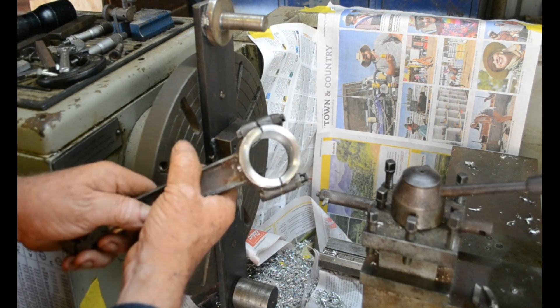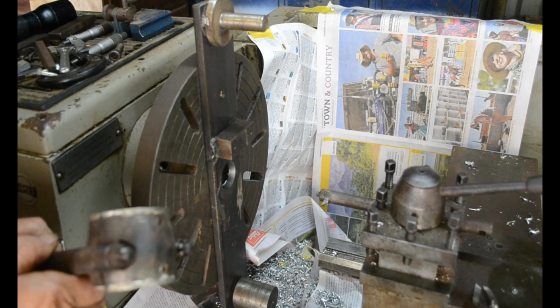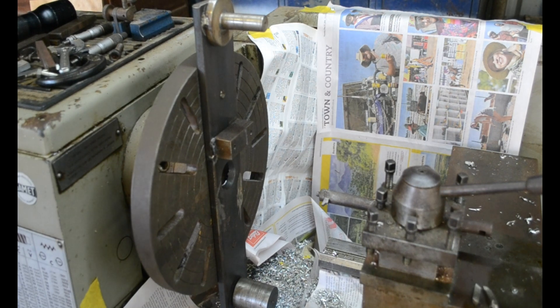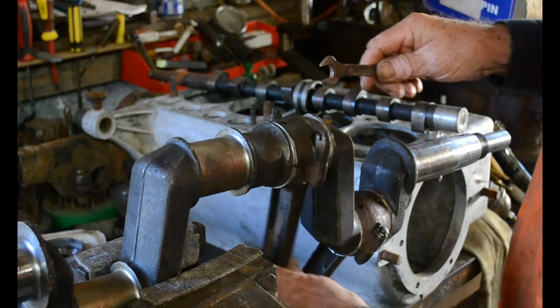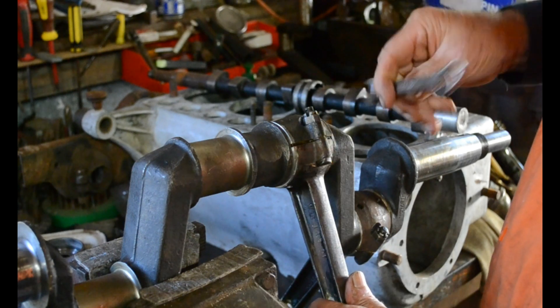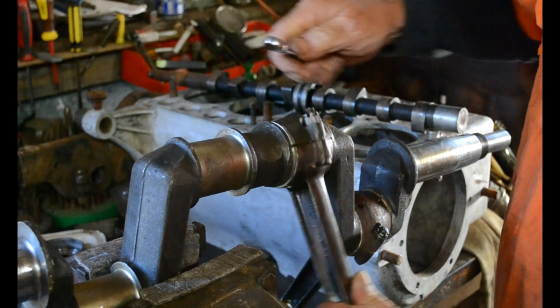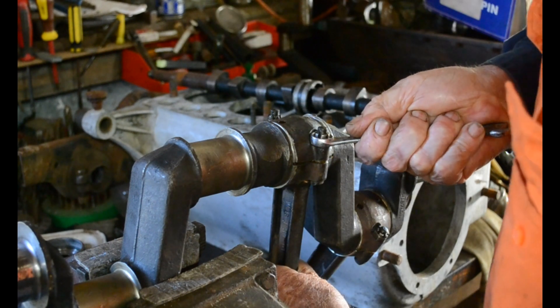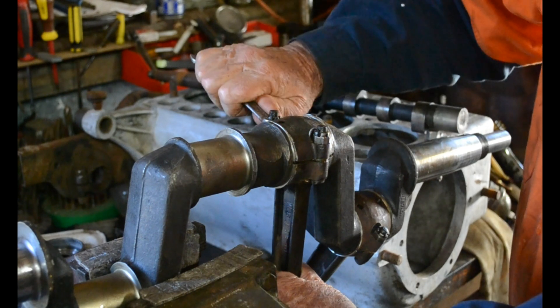We'll take it over to the bench and try it in the crankshaft now. Well here we are, we've bolted up one — or two — of the connecting rods, and we tighten those up to the required tension. There's a span of such a length and that much force.